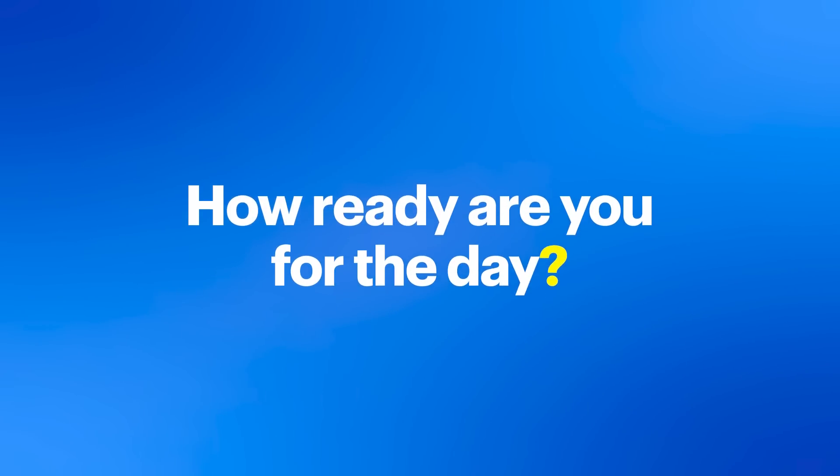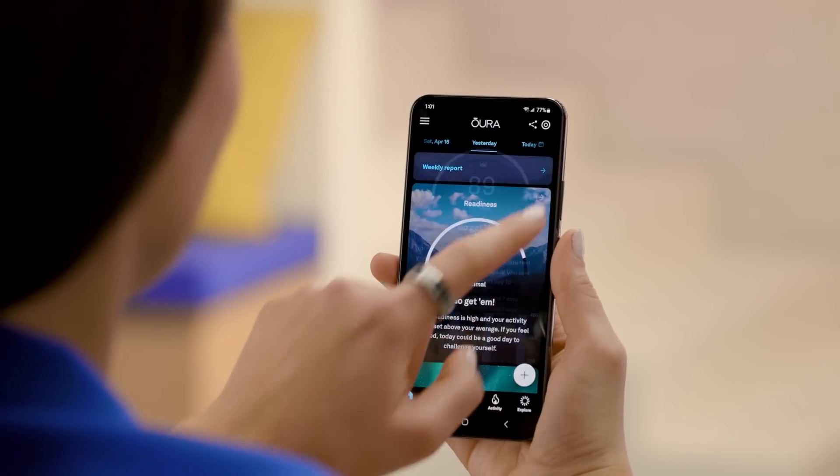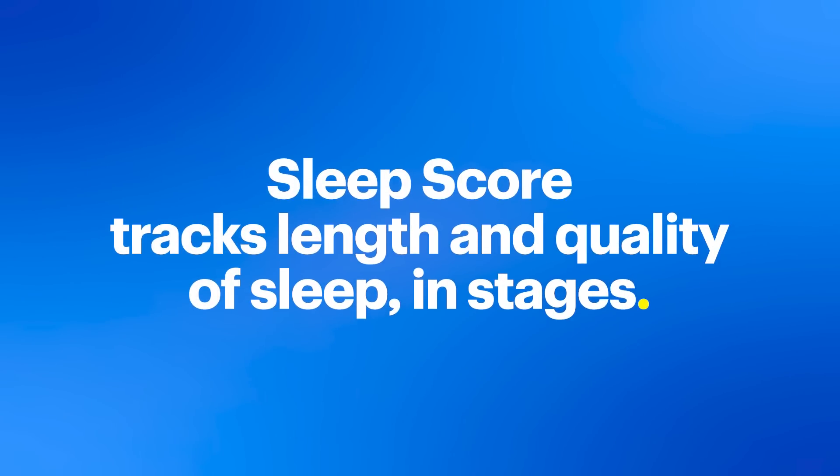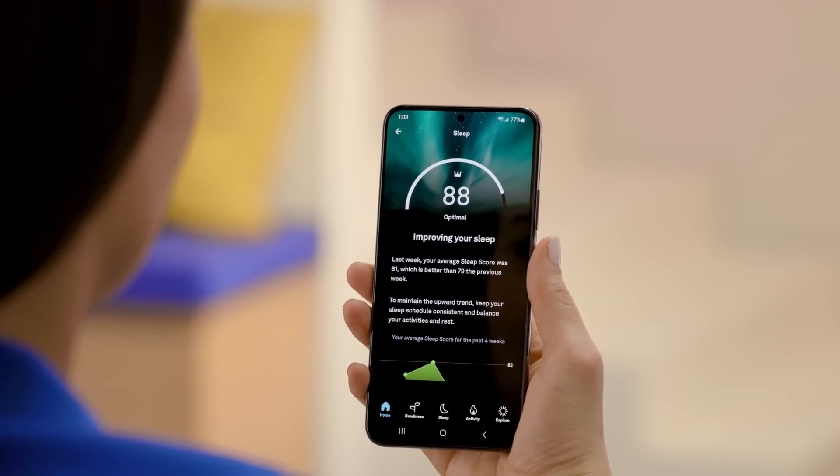Your readiness score answers: how ready are you for the day? This helps you understand your physical capacity, so you know when to push it and when to take it easy. Your sleep score tracks not just how long you slept, but the quality of your sleep, broken into different sleep stages. Oura offers guidance to improve your sleep and transform how you feel.